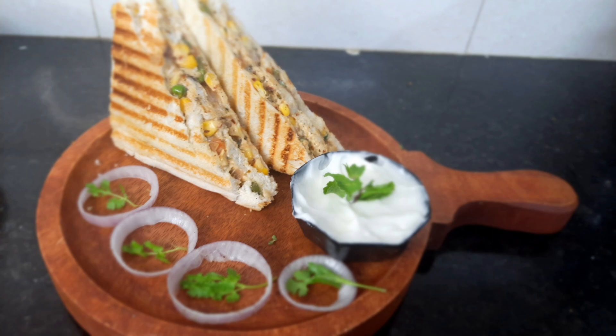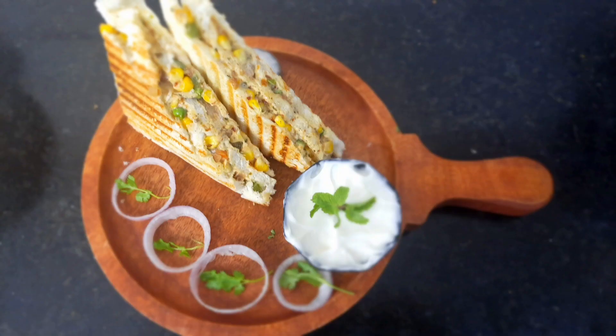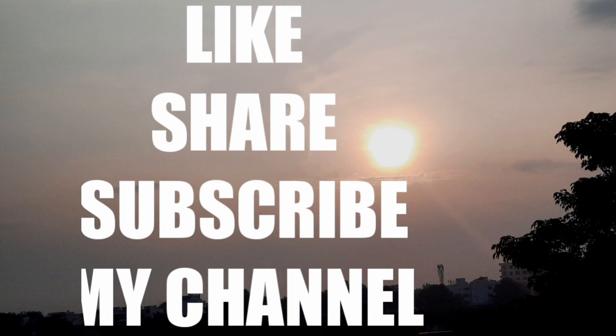Please like and share with our friends and relatives. Subscribe to HomeStyle Kitchen recipes. Thanks for watching.